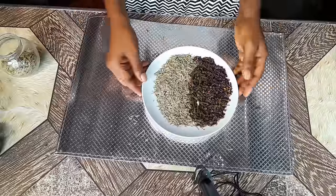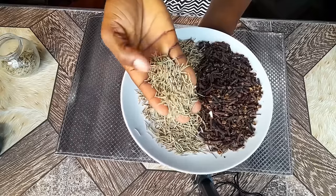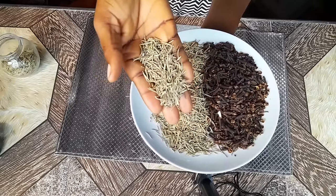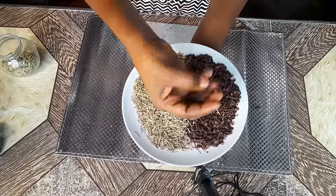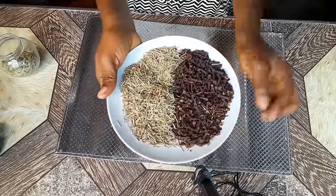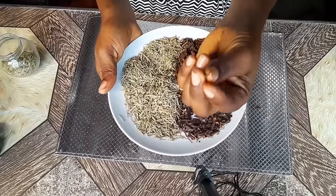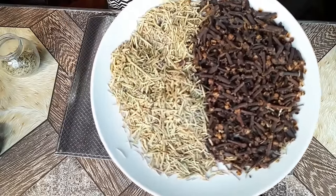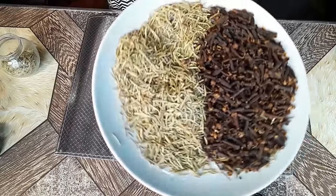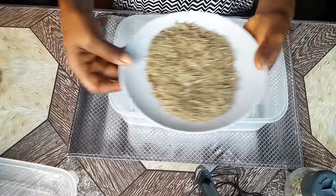For this recipe or challenge we will be needing rosemary. I am using dry rosemary — you can use the leaf rosemary, the green type, but I have the dry kind. We also need dry clove. Whether you have clove powder or whole cloves, once it is clove you can use it. I want to show you a picture of what clove looks like because a lot of people get confused. This is what clove looks like, and this is what rosemary also looks like — don't get them confused.